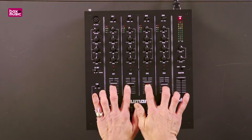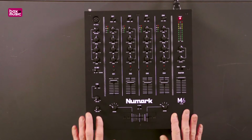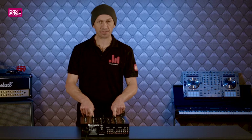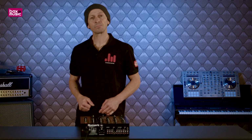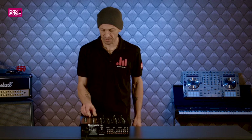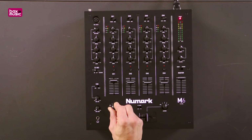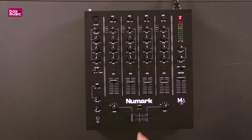Each channel has its own slider, and below that we can assign any of the channels to the crossfader. When we set these dials to the off position, the crossfader has been disengaged. But let's imagine you only have two channels — channel 3 and channel 2. We can set channel 3 here, so the crossfader is assigned to channel 3 on the right, and on the left side we can set it to channel 2. So now the crossfader is assigned to channel 2 on the left and channel 3 on the right, meaning channels 4 and 1 can be used as basic up-faders.